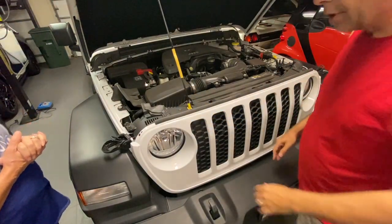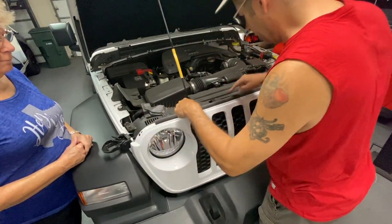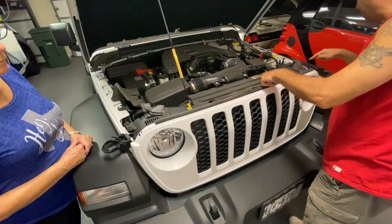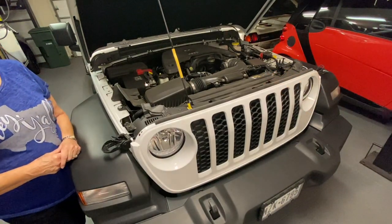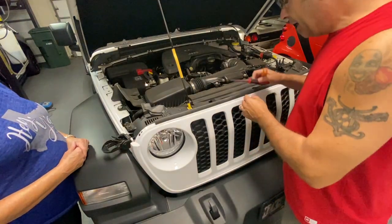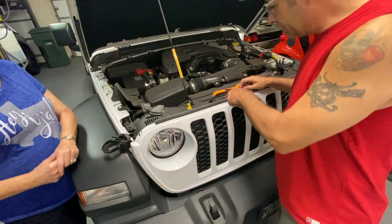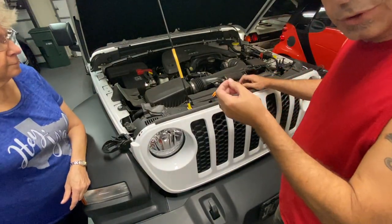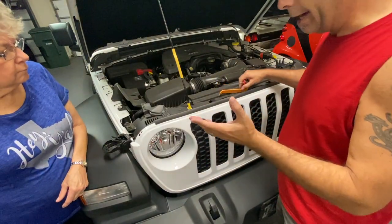First things first — there are six pins across the front here that you need to remove: here, here, here, here, here, and over here. We're going to go ahead and pop those off. All you need is a screwdriver and a little trim tool. Make sure that in the center the little pin kind of pulls up, and then you use your trim tool to pry the whole unit out.